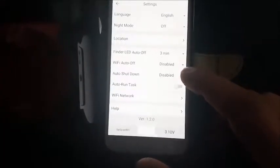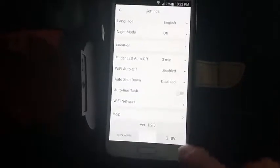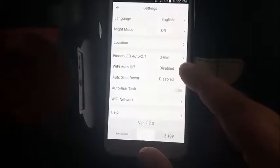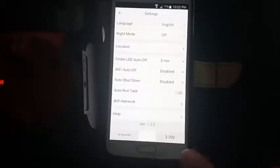Let's go to settings. Wi-Fi auto off is disabled. Auto shutdown is disabled. If I enable this Wi-Fi auto off option, this is what happens.